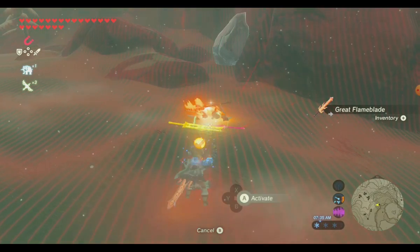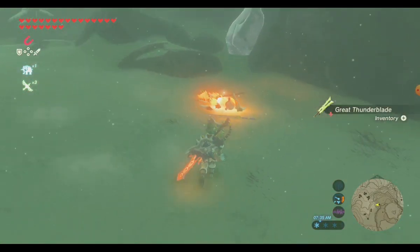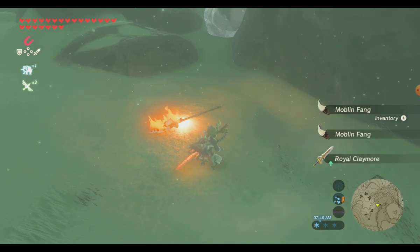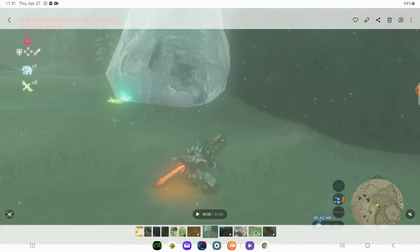So you don't have to waste anything in order to melt this ice and get what you need to do. This has been Talon with Old God Stuff from Busy Corner Lane. Have a safe, happy, peaceful day, and goodbye.